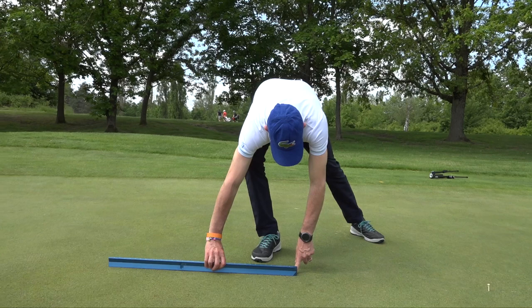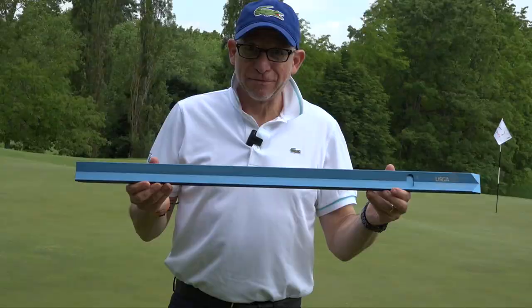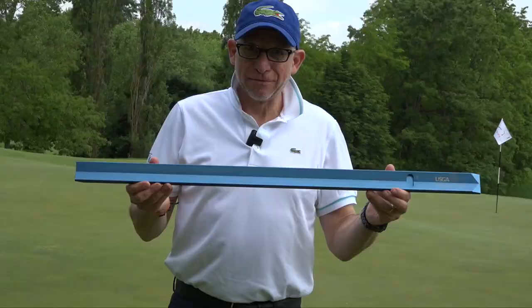This is called the stimpmeter simply because the inventor was Edward Stimpson, back in 1935. This is the official USGA stimpmeter.